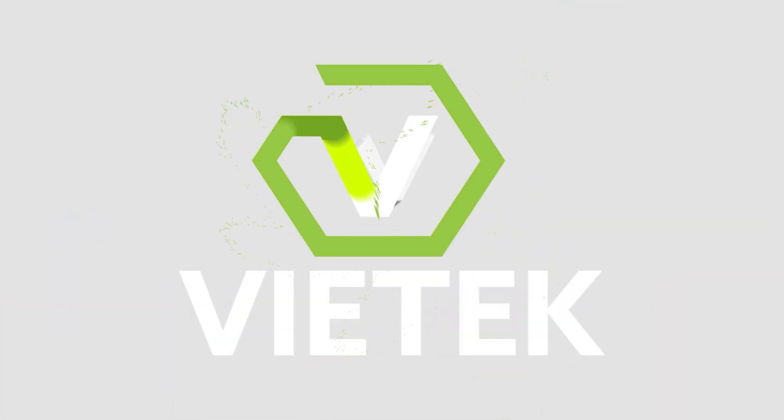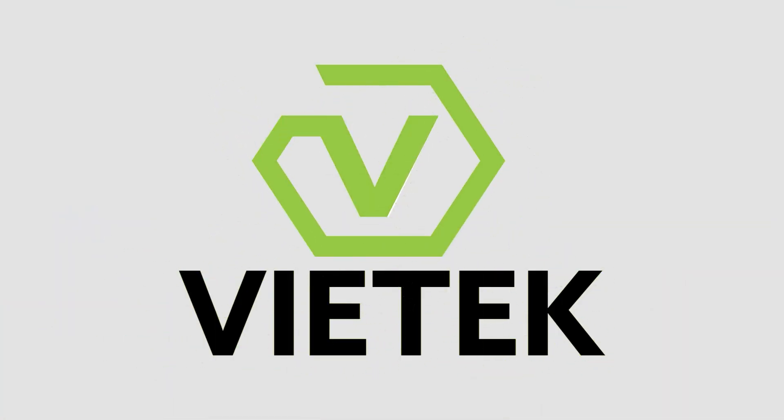Value, Innovation, Execution, Technology. That's Vitec.